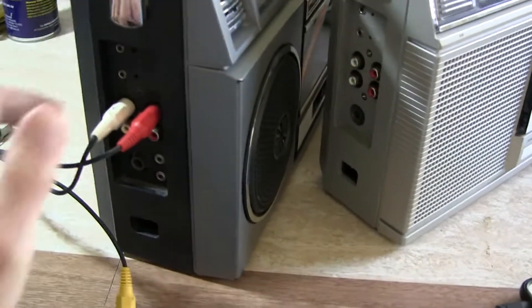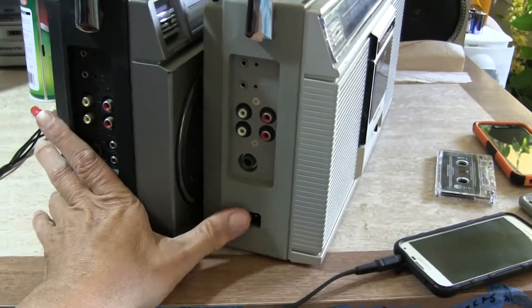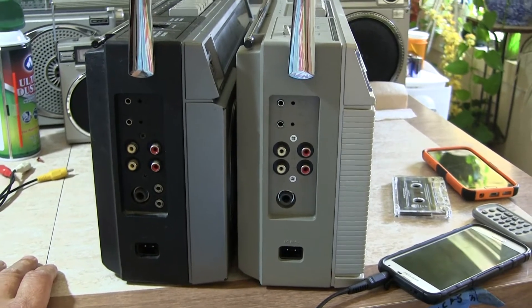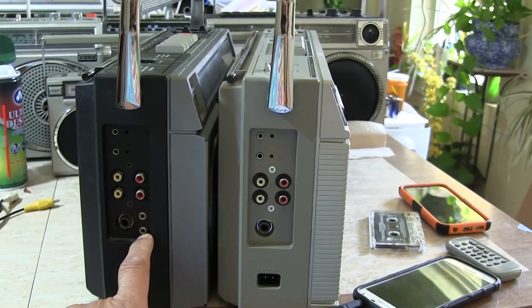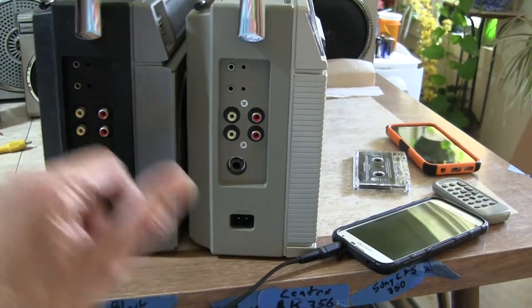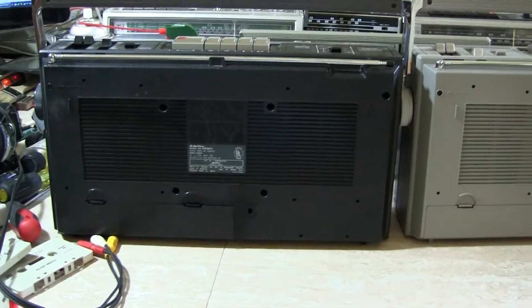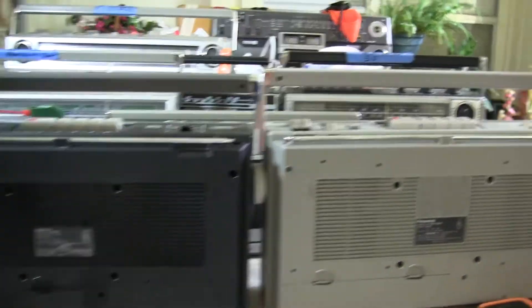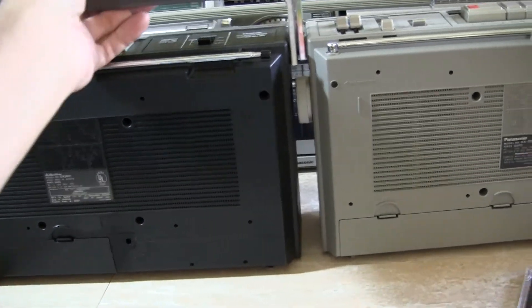Handheld and all that. These are so similar to each other — they have the same microphones, left and right input, same headphone jack. This one here, the Quasar, adds external speaker jacks. They're both a nine-volter. You would swear they were made by the same company — that's a Quasar and that's a... all the screw holes are the same. The only thing different is this one has an additional meter level, whereas this one doesn't. But this one has the speaker jacks, whereas this one does not.